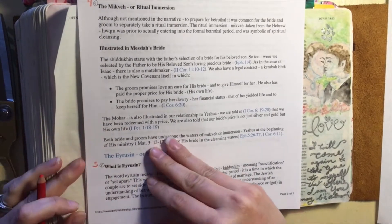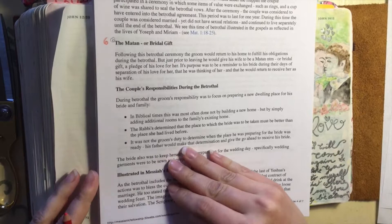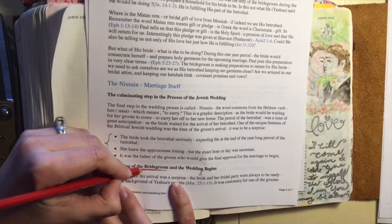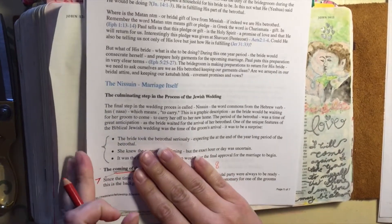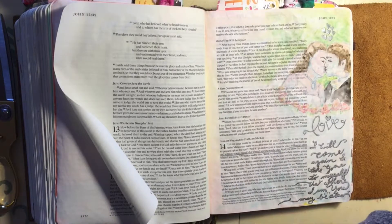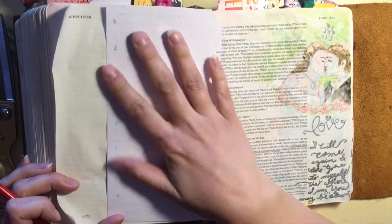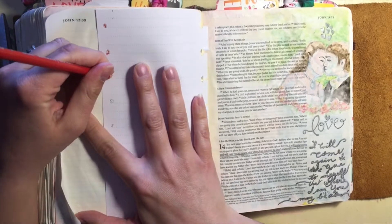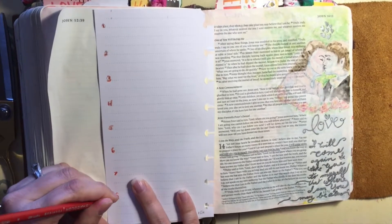When Jesus says, 'I go to prepare a place for you, but I will come again and receive you unto Myself, that where I am, there you may also be' — this was very typical for a Jewish man to say to his bride before leaving to prepare the home for her. Some years ago, I began looking into the customs and traditions surrounding the ancient Jewish wedding ceremony. I wanted to document this in my Bible because understanding this gives me a deeper and clearer understanding of Scripture and the role of the church as the bride of Christ. Here I am doing a basic layout, spacing the seven banners that I'm going to put in the column of my Bible to represent the seven basic steps of the ancient Jewish wedding.